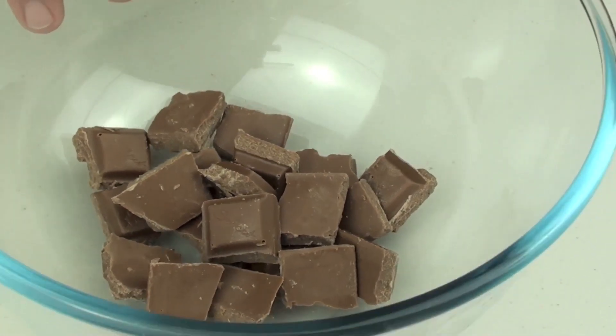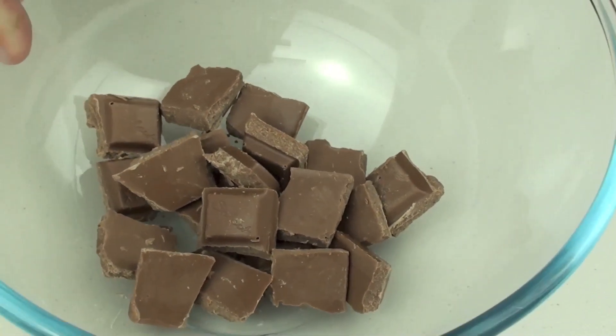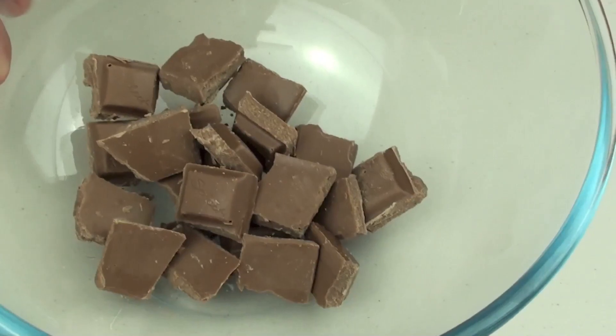We are going to start this off with some milk chocolate. Now you can use white chocolate or dark chocolate as well if you choose. What I am going to do is put these in the microwave for 30 seconds. After 30 seconds I am going to give it a good stir and then put it back in the microwave for another 30 seconds, and we are just going to repeat this until the chocolate is completely melted.